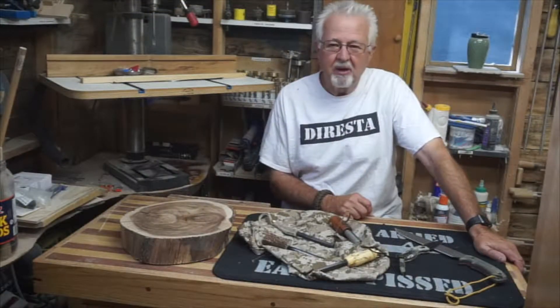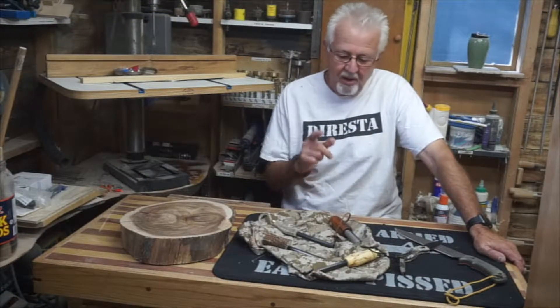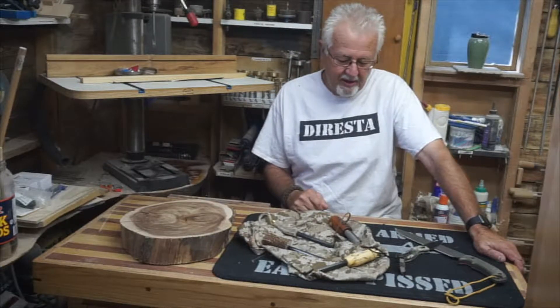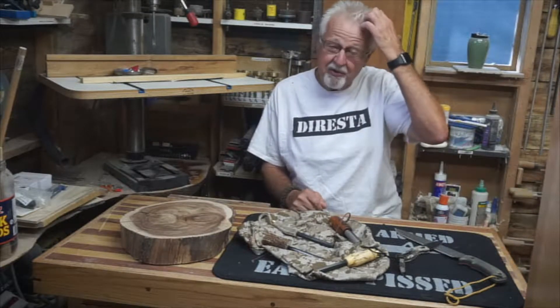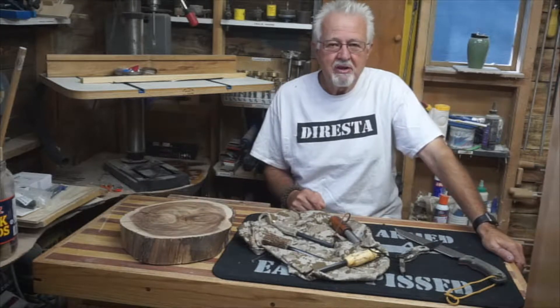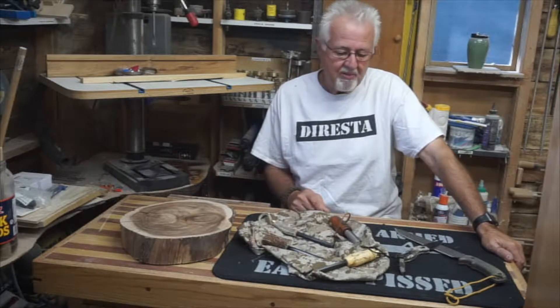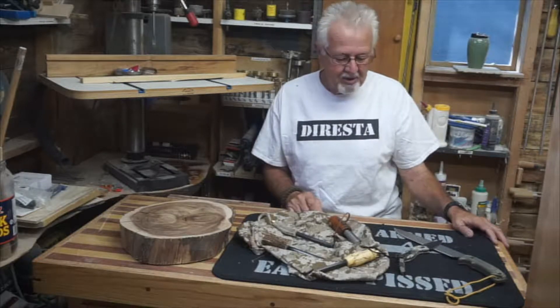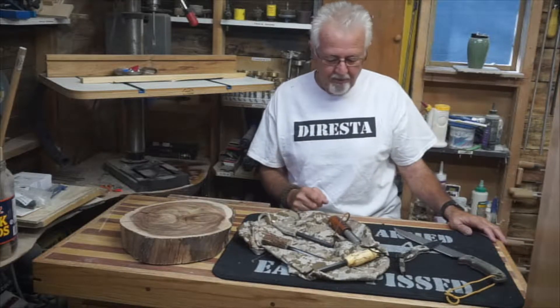Hi, Ron here from the Little Weird Shop in Dumb Bros World. Just wanted to do a quick video and show you some of these various ferro rod fire starters I've made, and see if anybody has any interest in them — I might do a 20-25 piece run of various ones. We'll kind of go through a few here.